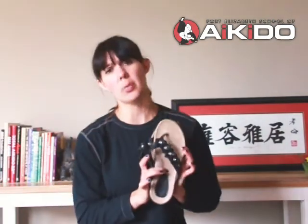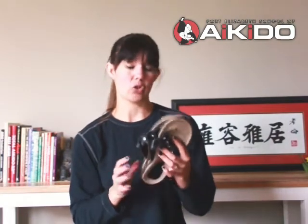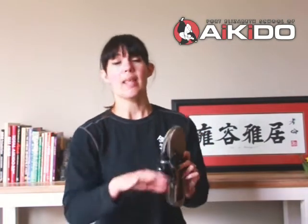Please don't wear trainers, sneakers, or tackies — we are training barefoot as mentioned, and you want to be able to slide out of your shoes as easily as possible before you step onto the mat. These will be lined up on the side of the Tatami.